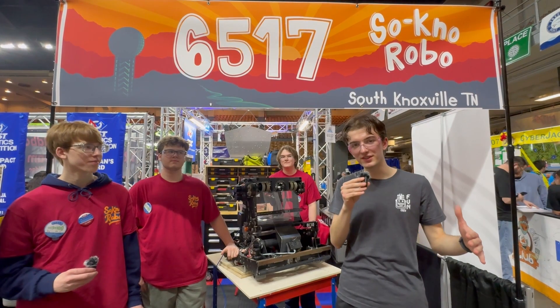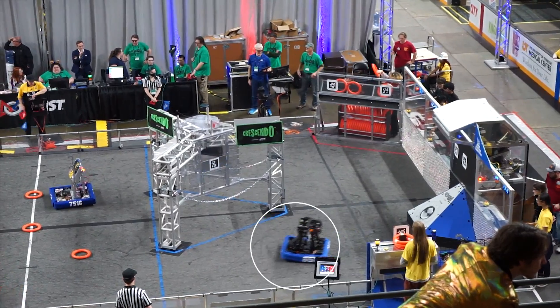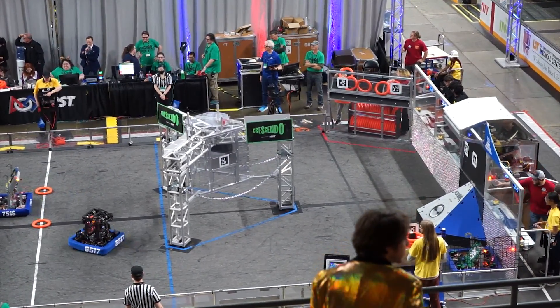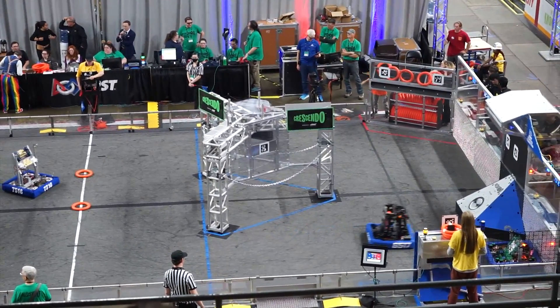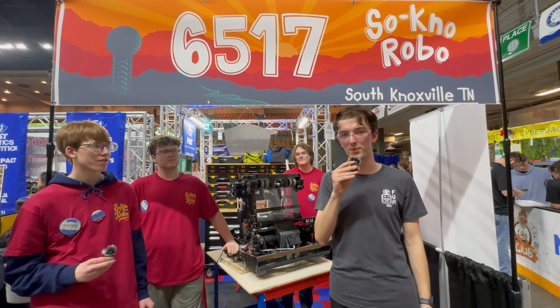Hi, I'm Nick. I'm here with First Updates Now for a Behind the Bumpers clip here at SMR. We're in week one, and I'm here with 6517 Sonorobo to talk about their awesome robot. We're going to talk intake, their indexer, their shooter, and their trap scoring mechanisms. We're really excited for this Behind the Bumpers interview.